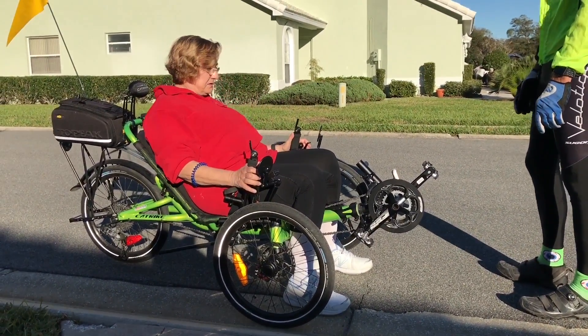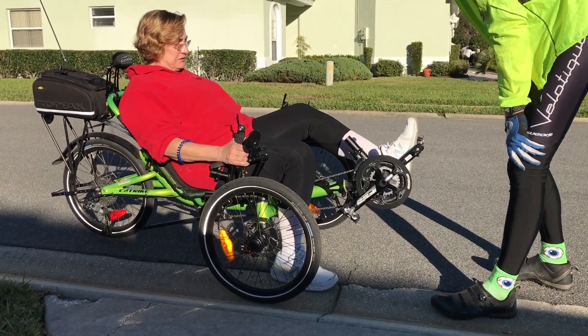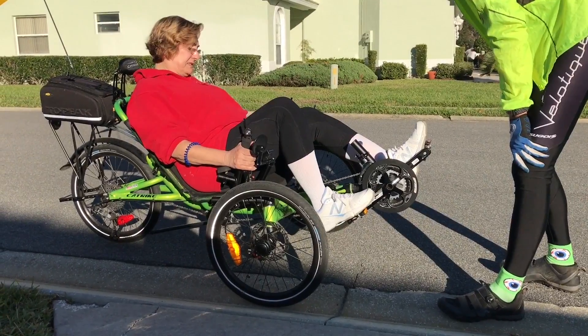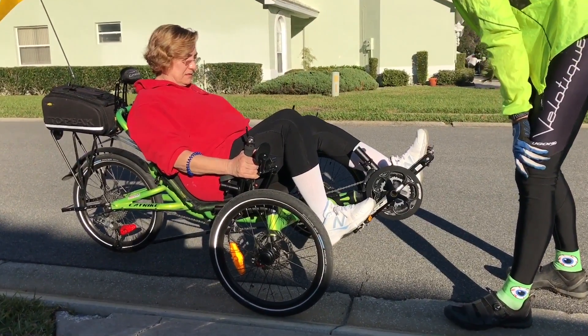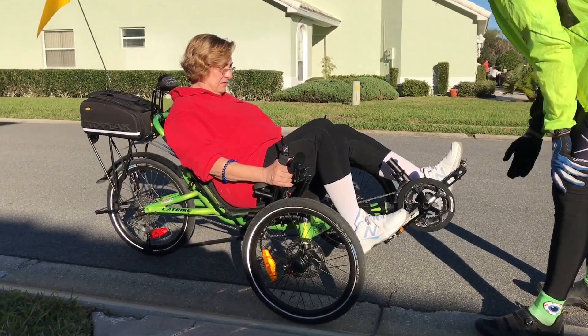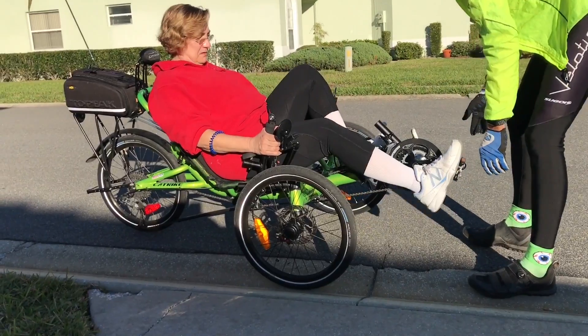So if you put both brakes on and then put your legs forward there. That's why you get the clips. So just back pedal for me. Back pedal? Yeah, just to see where you're at.